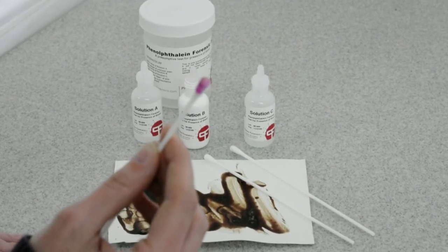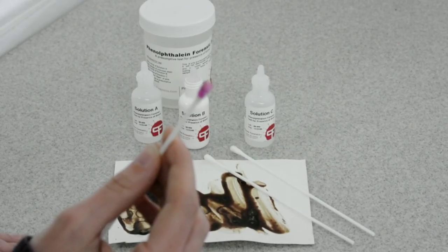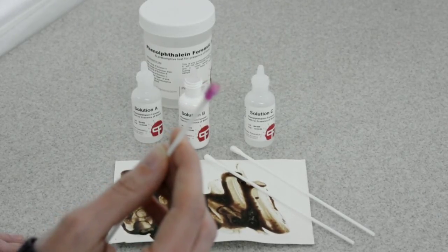And that concludes the simple, fast, and effective phenolphthalein presumptive blood kit.